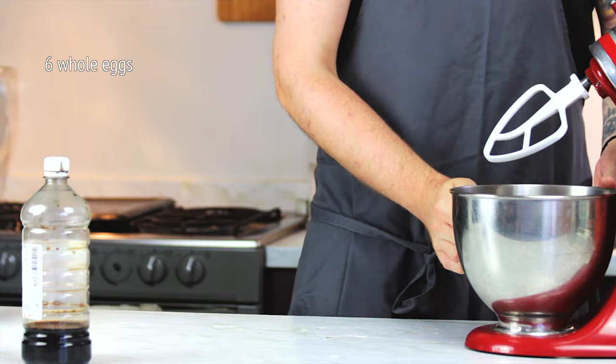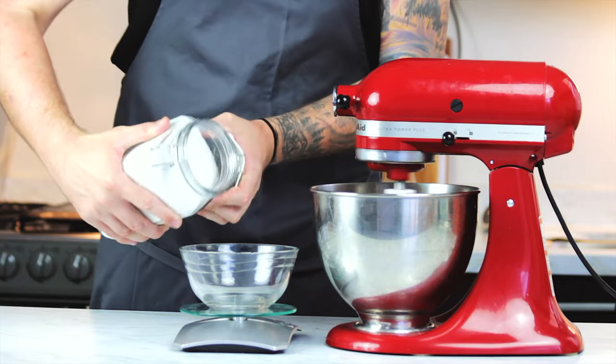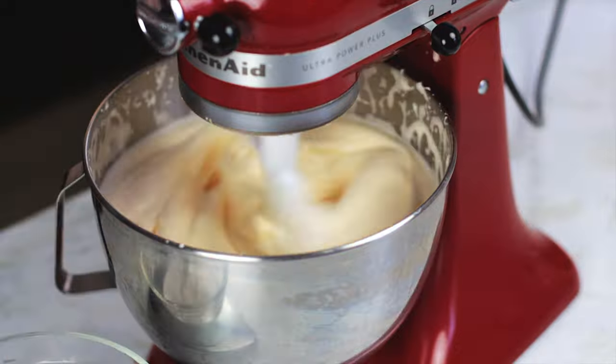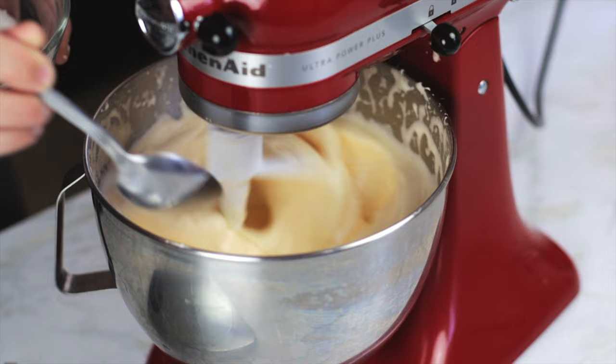Start by cracking six whole eggs into a stand mixer and using the beater attachment give them a good beating. Then measure out 150 grams of sugar. Have a good sip of your coffee while we wait for the eggs to get all nice and fluffy, then once they become much lighter yellow, sprinkle in a spoonful at a time of the sugar to keep the air in the eggs.